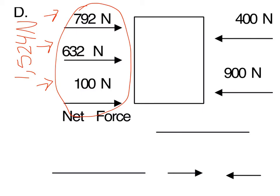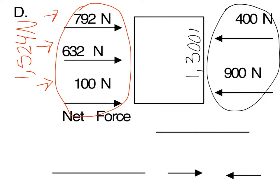So now let's move on to this next side right over here. Since you have two different forces on this side, go ahead and add them first. Pause the video and then continue playing the video to see if you added them correctly. When adding these two forces, you should end up with 1,300 N.